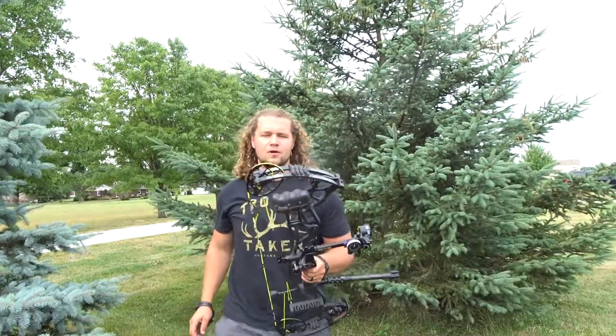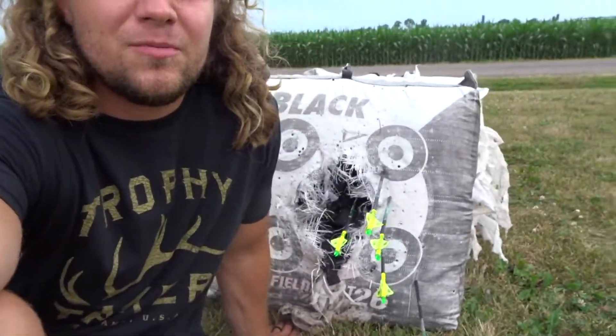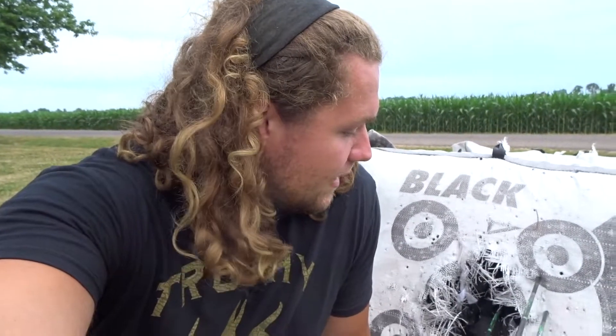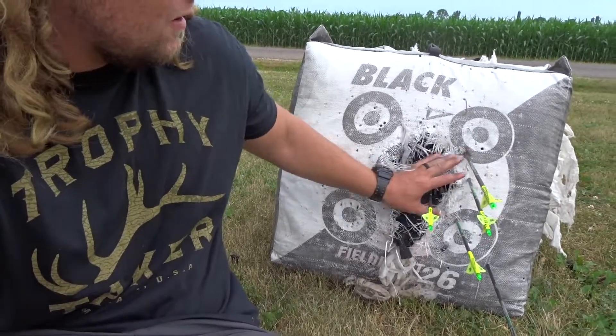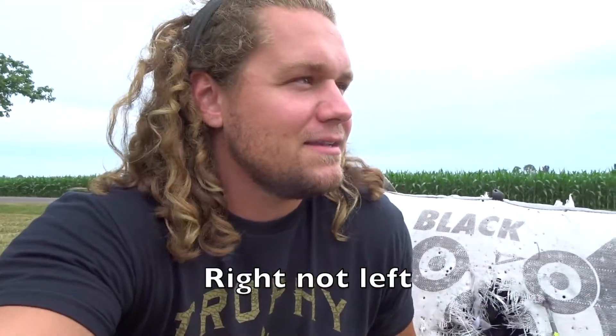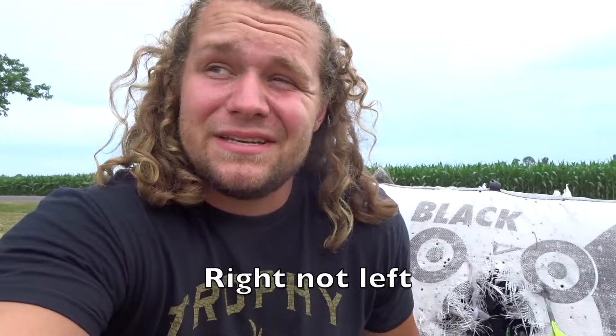That one was a touch right I think. Last shot of group one — that one sounded pretty good too. So we'll go ahead and run down there and see where we hit. Group number one — I'm honestly pretty happy with that. Hopefully the rest of them can look this good. Obviously aiming right here for the center and all the shots were just a touch left.